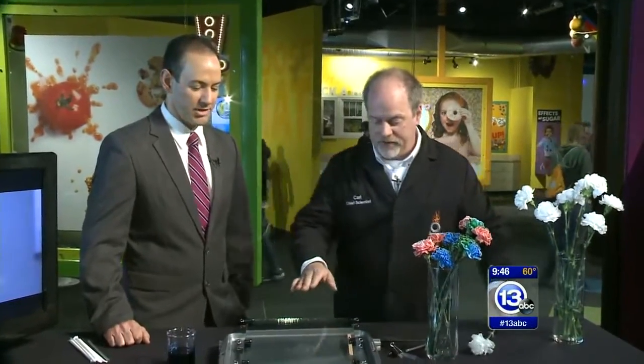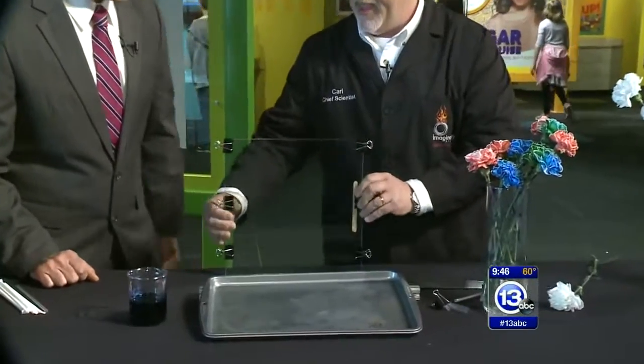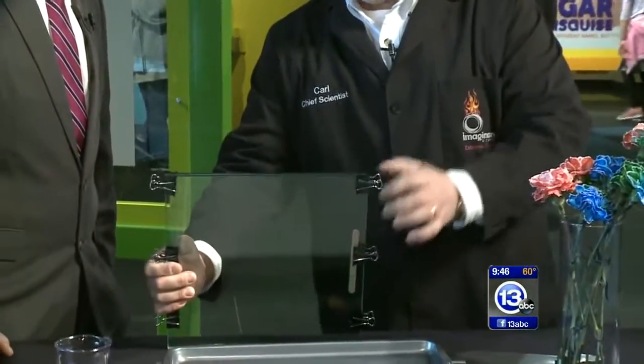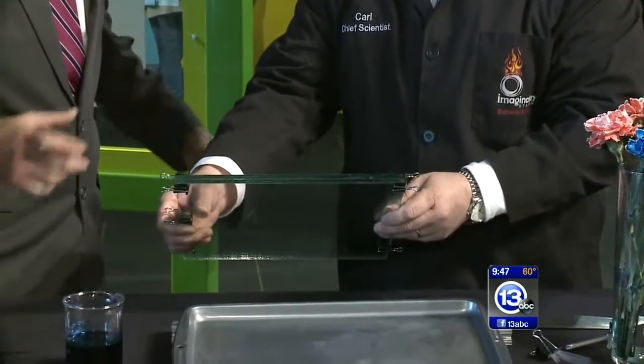So let's look at capillary action really close. I've got a really cool demo here. I've got two plates of glass, and I've got a popsicle stick in one side — they're wedged together. So basically, this is a wide gap and it narrows down to a thin gap on that side. This is a simulated microscope plate.